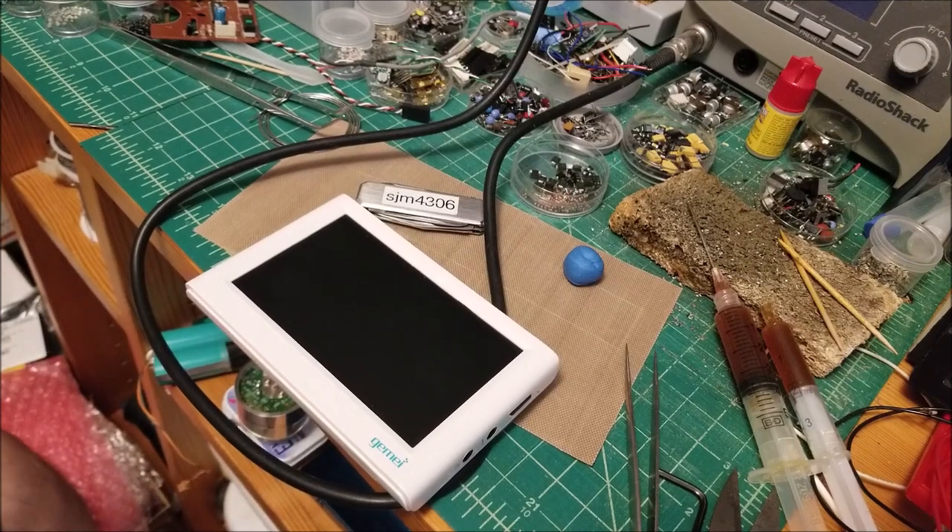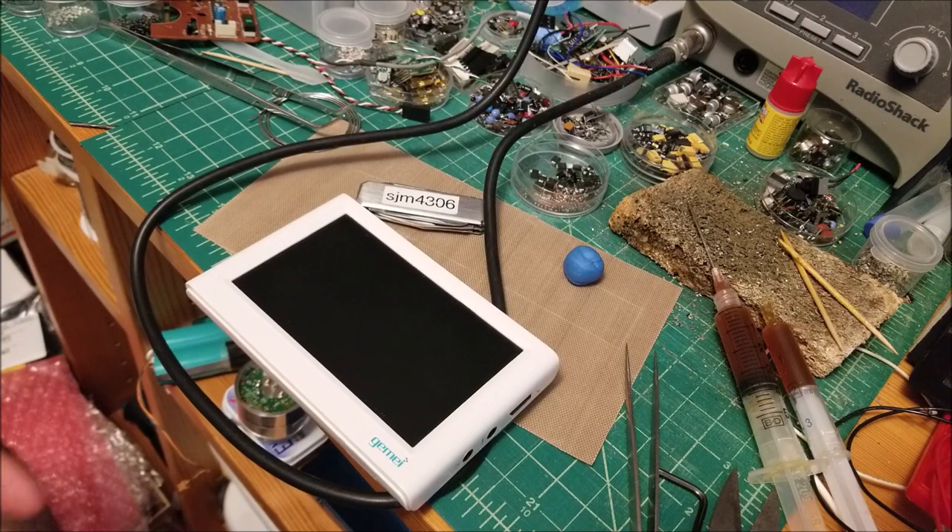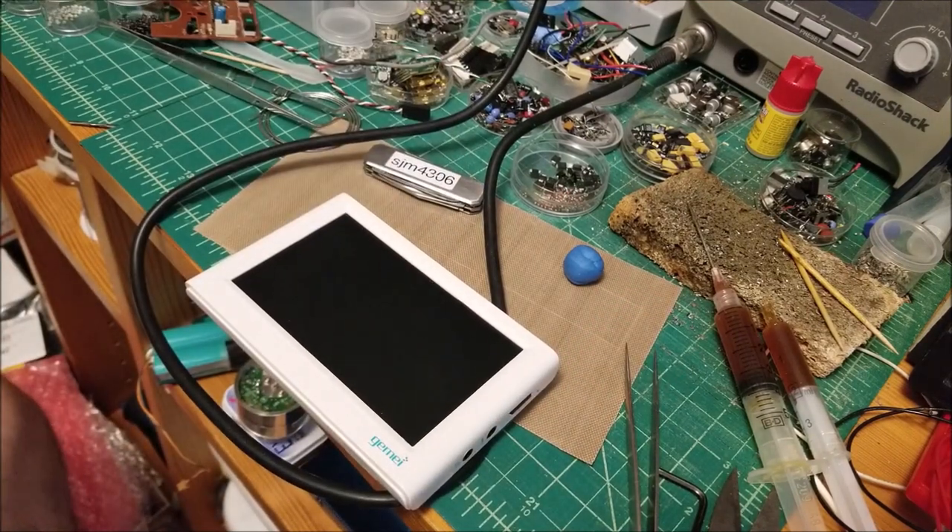Hey there YouTube, this is SGM4306 back with another video. Just a quick foreword: I've recovered from COVID-19, I'm feeling much better, so thank everyone who sent kind messages and comments wishing me to get better. So it worked — anyway, now that I'm back in the swing of things...